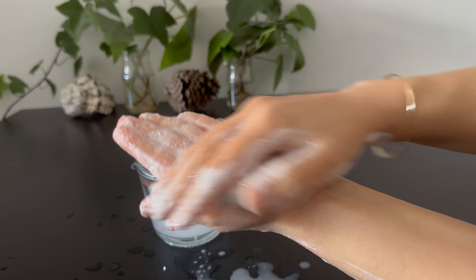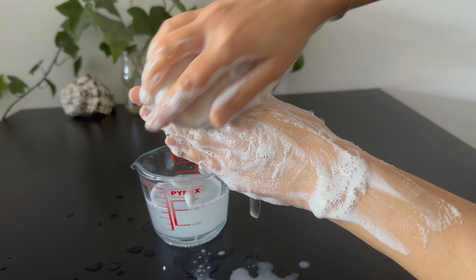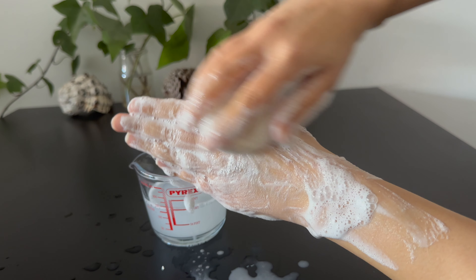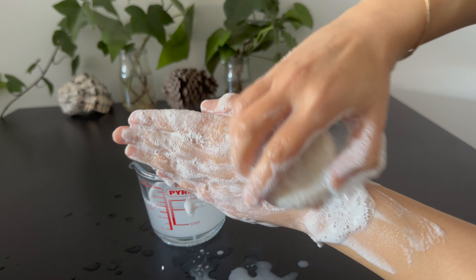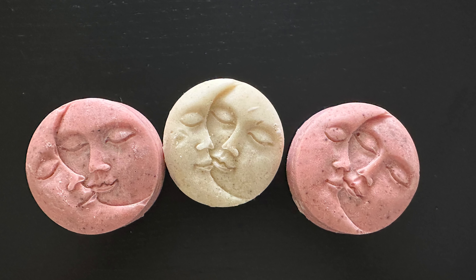Hi everyone. In this video I'm making a solid scrub cleanser that can be used for the body or face. You can find the formula with alternatives and more information on the website. Later in the video you'll see that you can use different exfoliators to achieve the intensity of exfoliation you want. You can also combine two or three exfoliators to get various exfoliation levels in one bar.